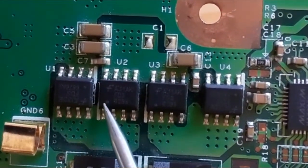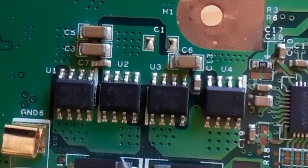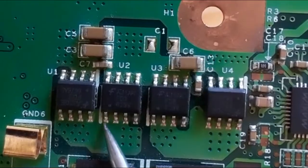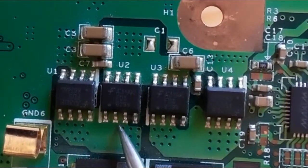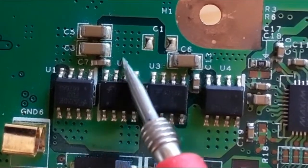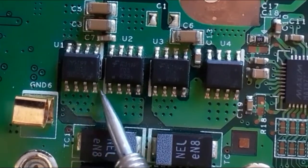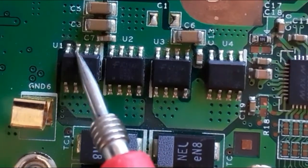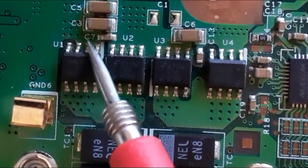Here also, the white mark indicates pin number one. The three pins are for source, pin four is the gate, and the remaining four pins are the drain, connected together. You can see this in accordance with the path on the motherboard — this is the source and this is the gate.